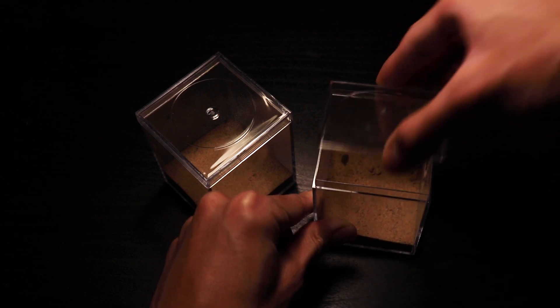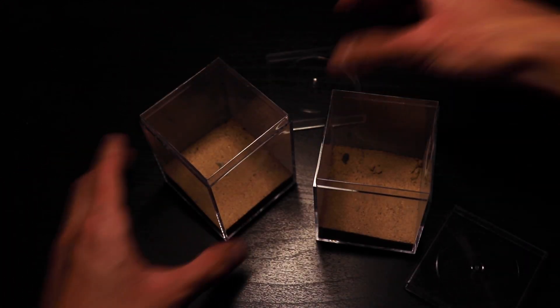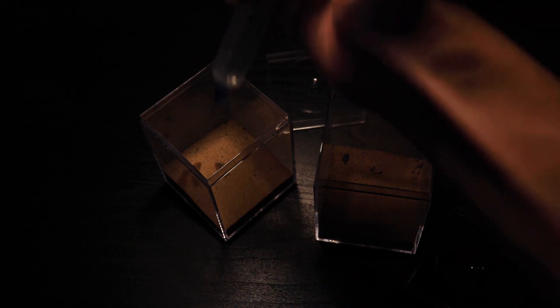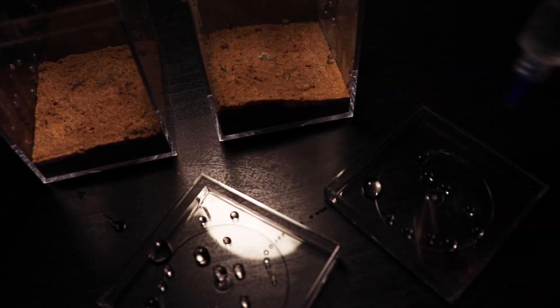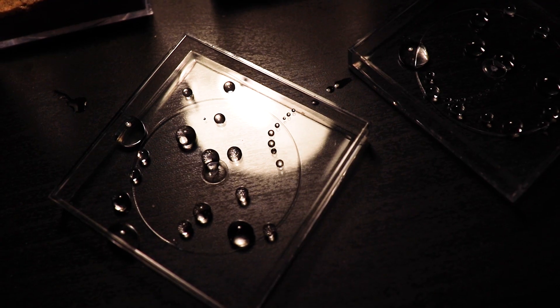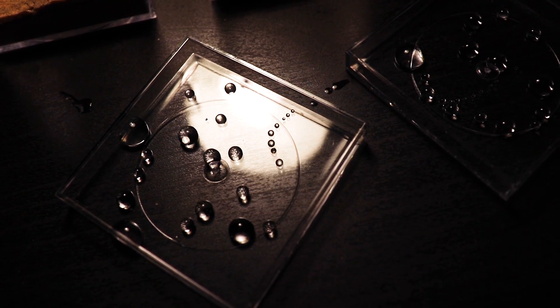Of course, we have to water the sand first so that they can form their chamber. Since the sand was soft, it was pretty much a requirement to do so. For the final touch, I also put some drops on the lid. Everything was looking good so far. Hopefully this will help with humidity. Now let's actually move in the queens.